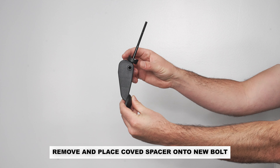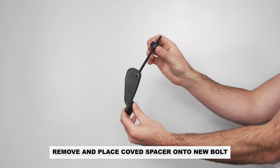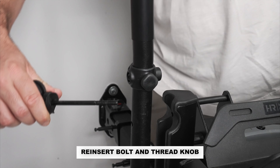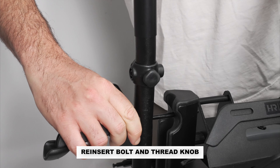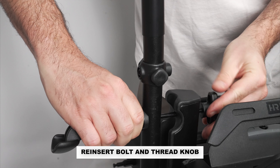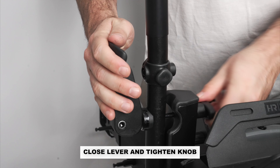Remove the coved spacer from the original bolt and place it on the new lever bolt. Reinsert the lever bolt into the rack and thread on the knob. Close the lever and tighten the knob securely.